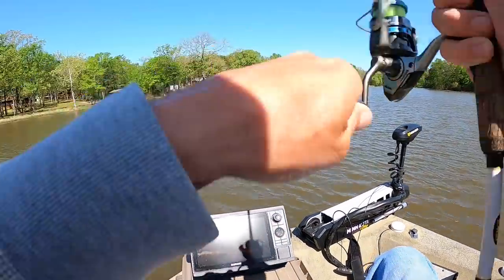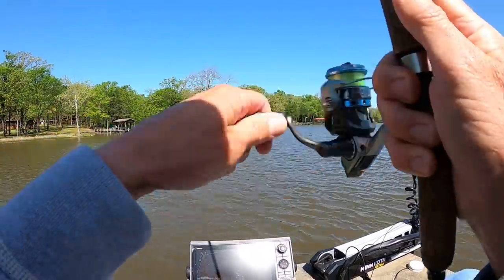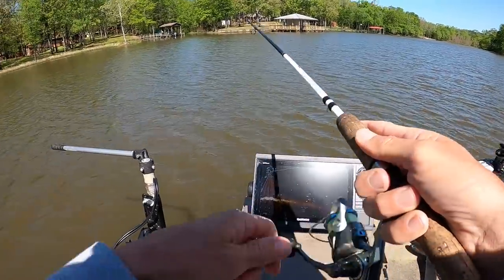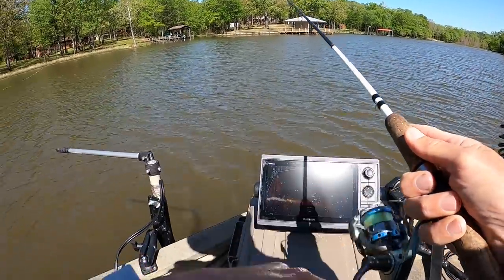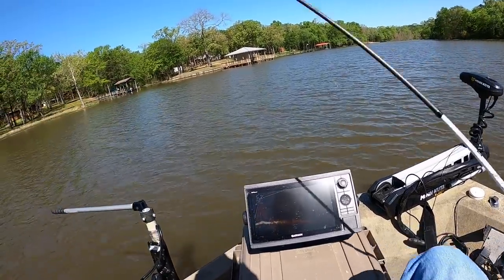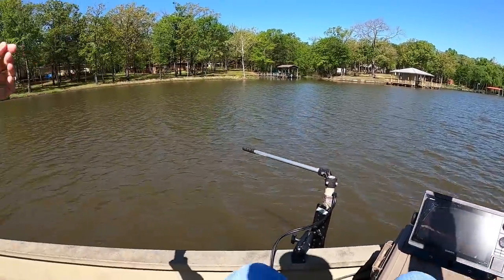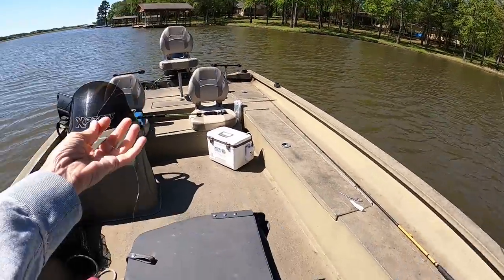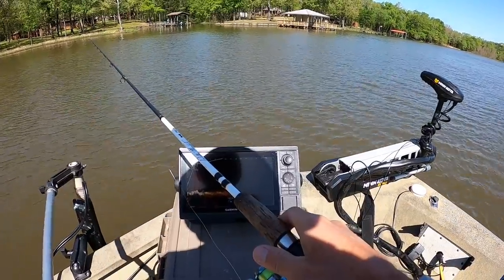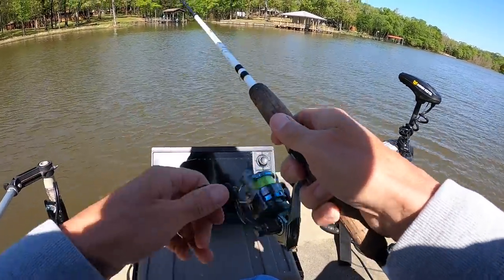There's one - boy, that sucker hit it - hey, I got something big here! Oh no, he broke my line! I bet that's a big old largemouth bass - he hit it when it was falling and got around a little stickup out there and broke me off. When you get a big fish on with six-pound line and he gets around something, it doesn't take him but a second to break you off.